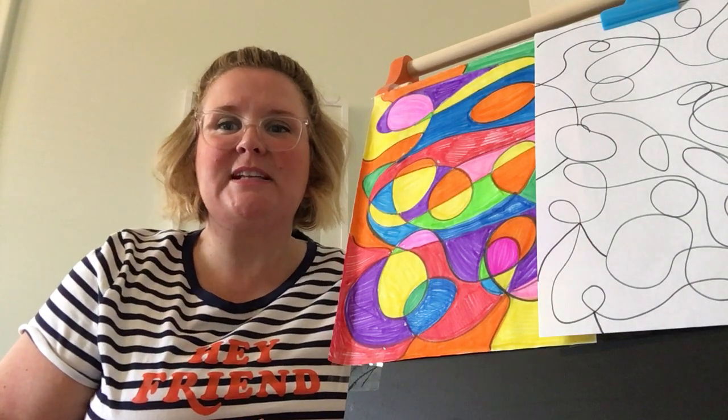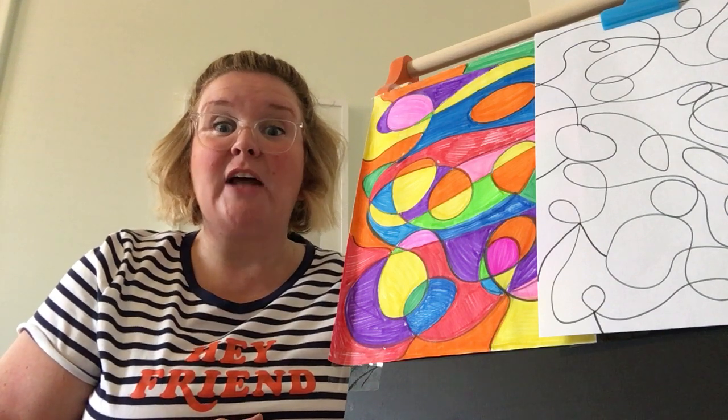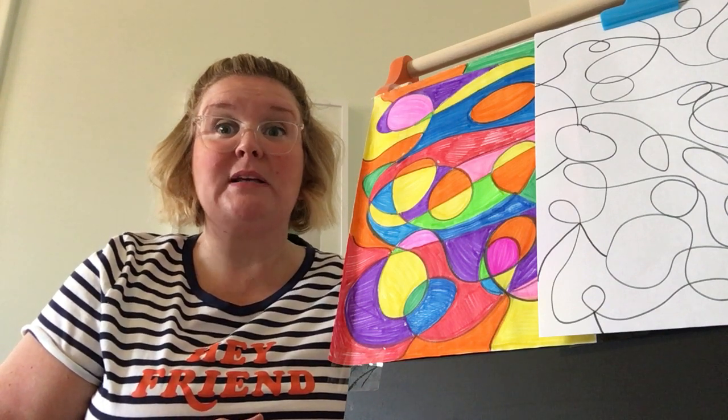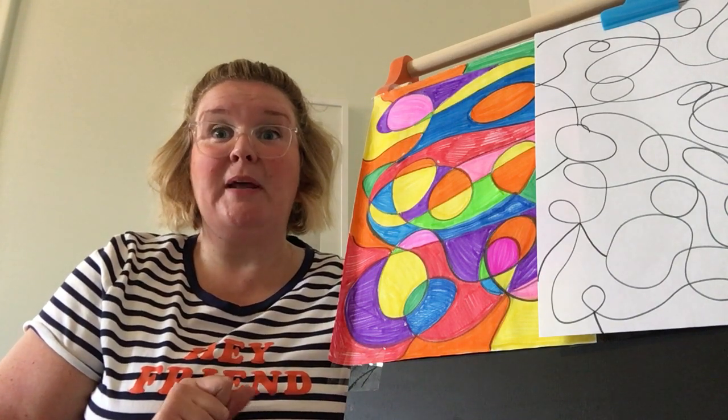Hi friends! My name is Ms. Kilkline and I'm super excited to be your art teacher this year. A lot of Briarwood Broncos already know me because I've been a teacher at Briarwood for a long time, and I can't wait to meet all of you Pinewood Panthers soon.